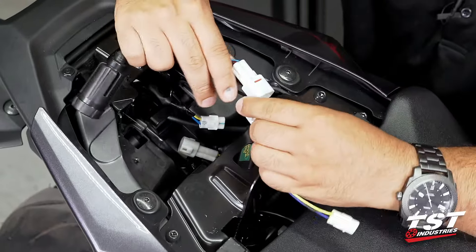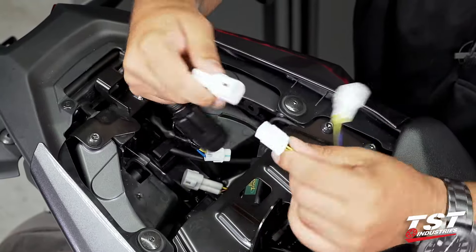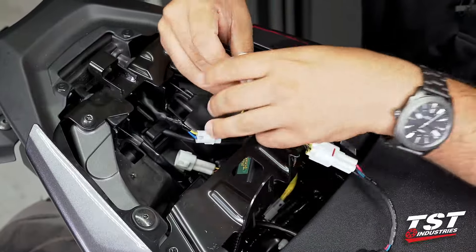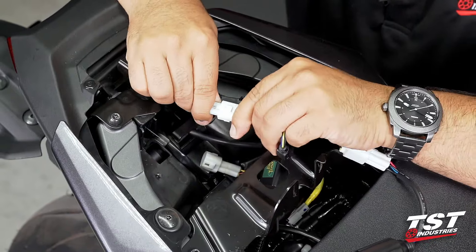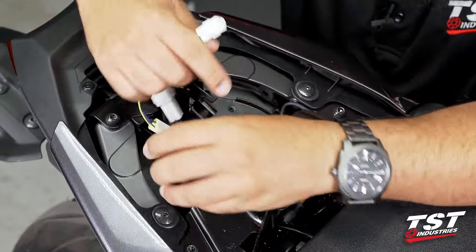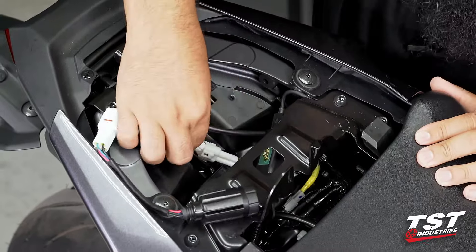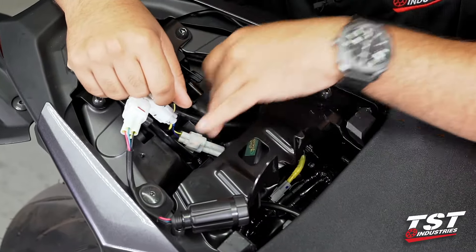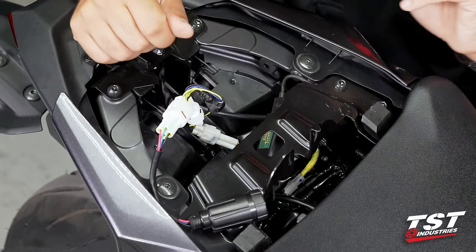Now we'll connect our harness to our brake light modulator — this connector only goes in one orientation. Then connect one side to the OEM connector on the tail light, and the opposite end onto the bike-side of the harness. Yamaha did make it a little difficult to work in this connector space, so if you are able to remove it from the sub-tray, I would highly recommend doing so.